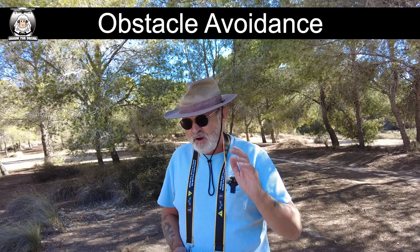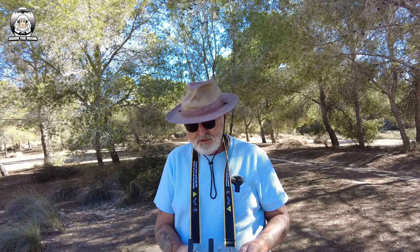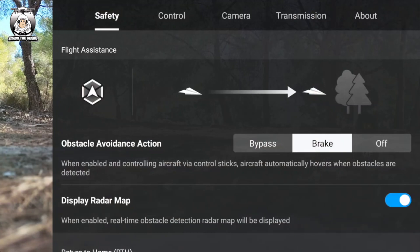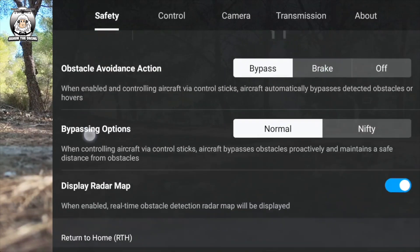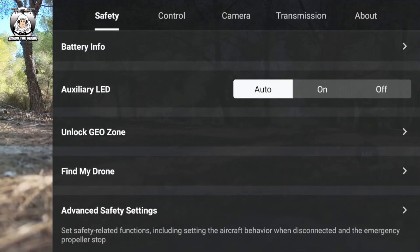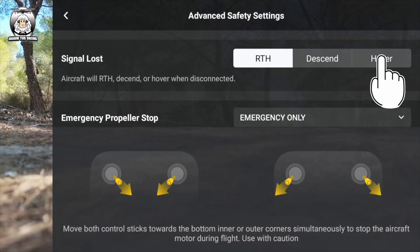The four should be even better, but I was pretty impressed with the three. So the first thing you need to do - top right hand corner, the three dots, press that, go into safety. At the moment where it's got obstacle avoidance action, put it on to bypass so the drone has to go around any obstacle. Scroll down to advanced settings - you don't want it to return to home if it loses signal in a place like this with a lot of trees. Put it into hover.